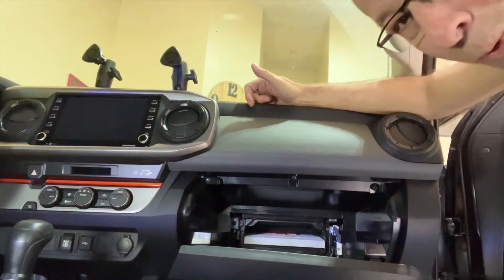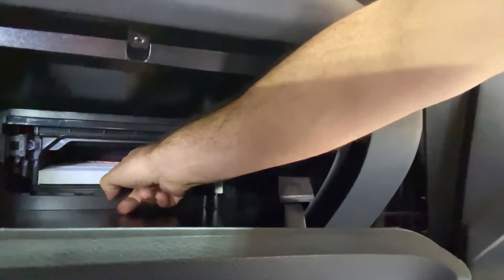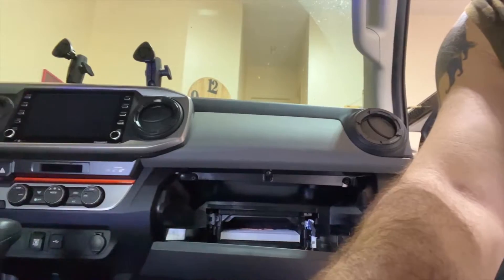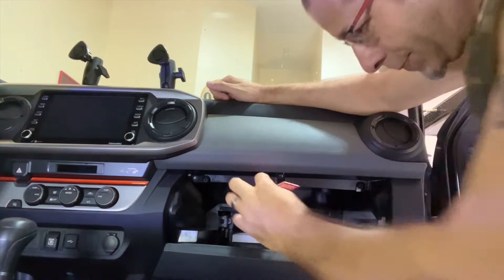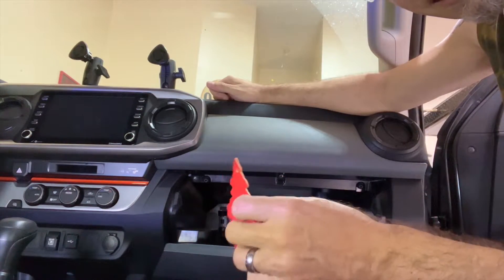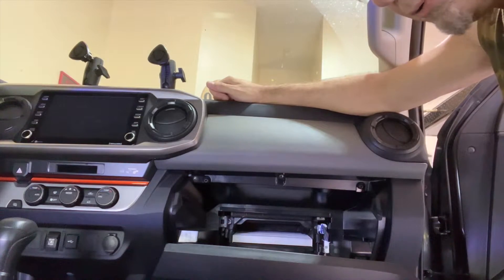Now if you look in there, you can see where my little stinky thing is lying. It's actually right back there, so it did move a little bit — I didn't put it all the way back there when I originally installed it. So let's go ahead and pull that out. This one was strawberry. It has a little bit of scent left, but not nearly as strong as it was, so we are going to go ahead and replace it.